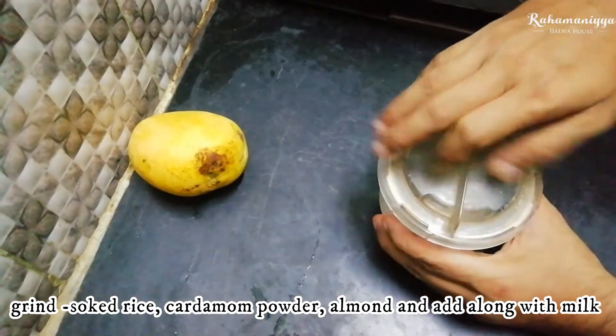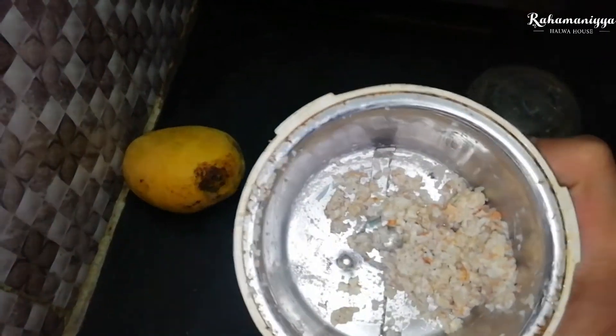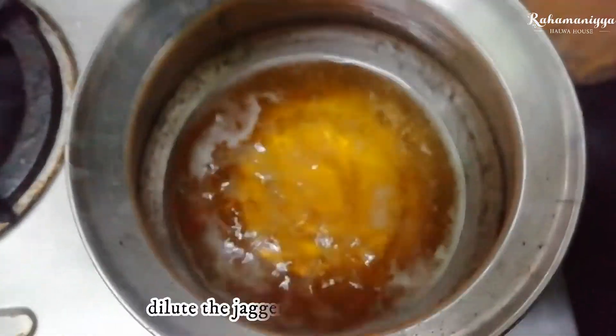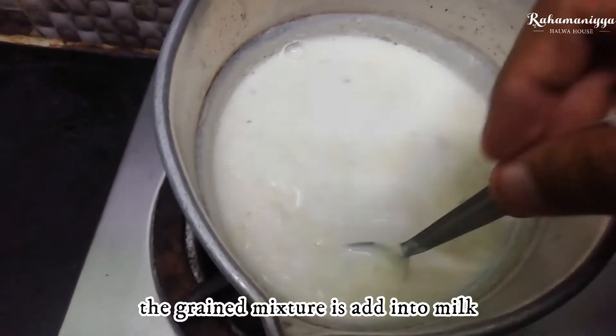First, we will try it before. Add the mixture directly in the pan. Add the rest of the pan. Add the mixture to the pan.